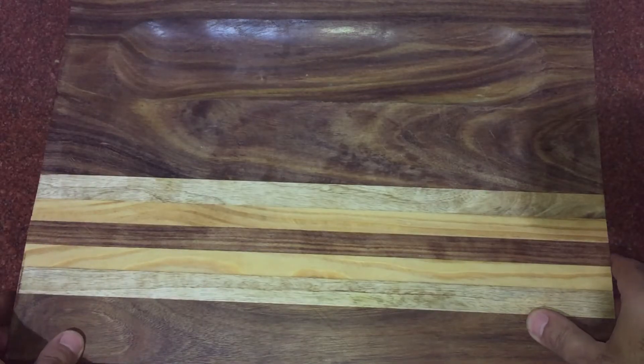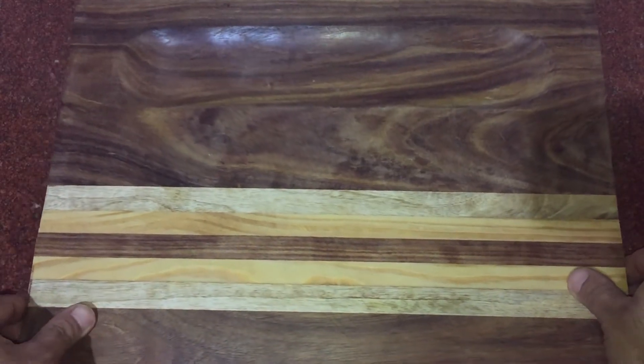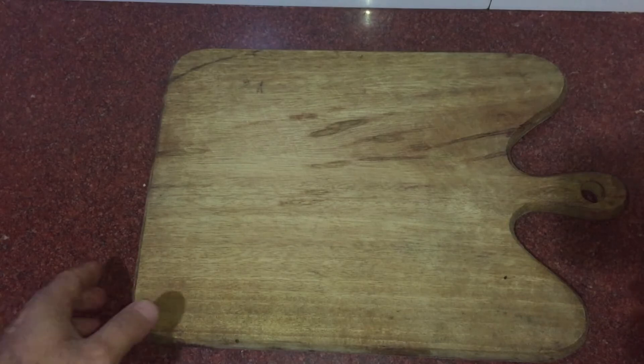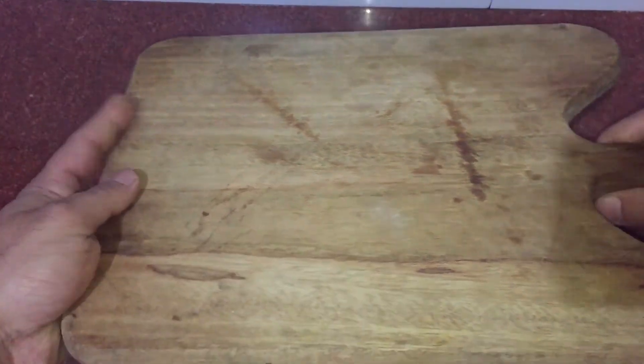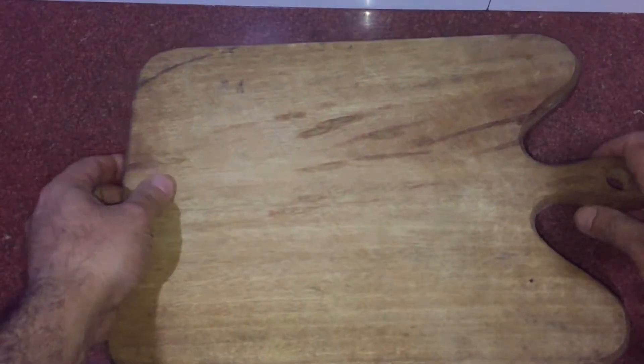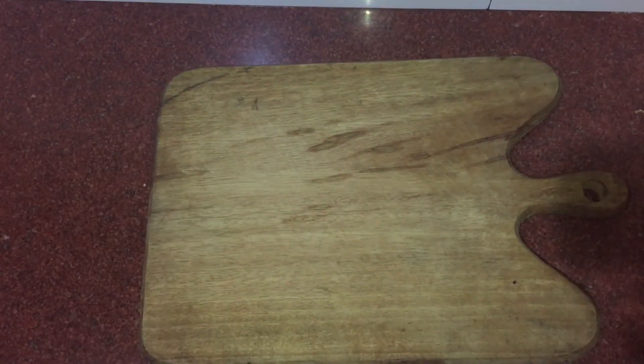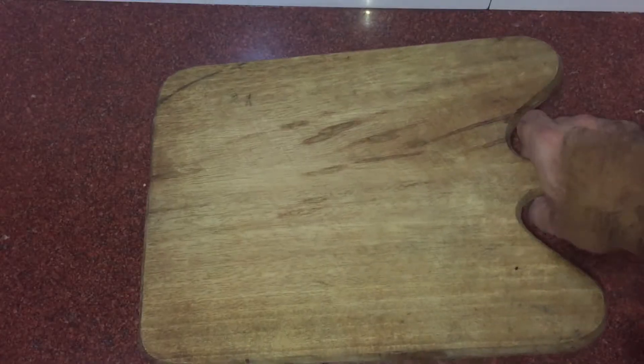From the back side I also have another one which is more of a coat-handled board — you can see that right here.